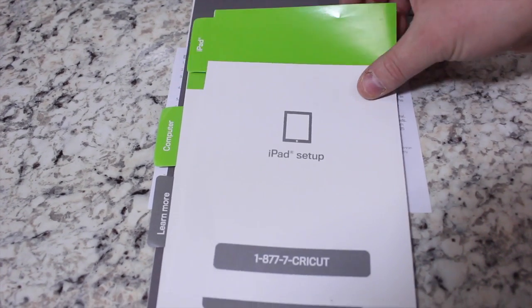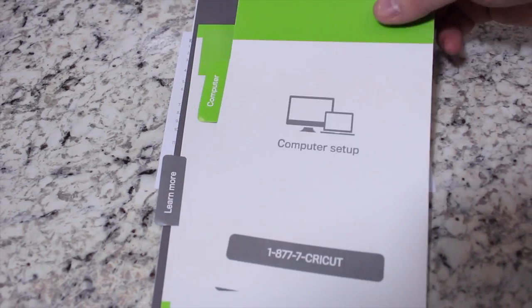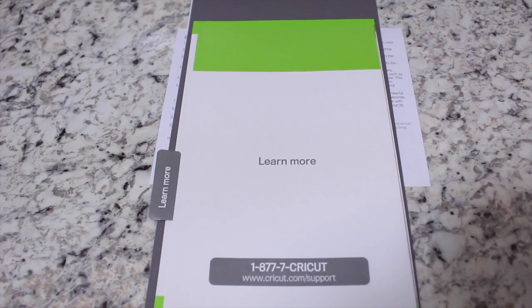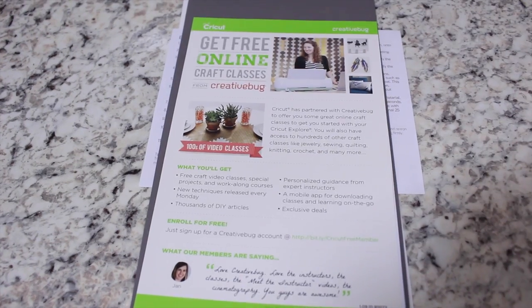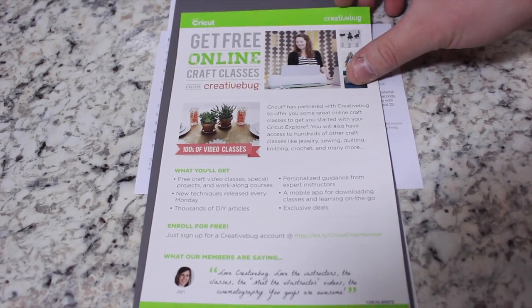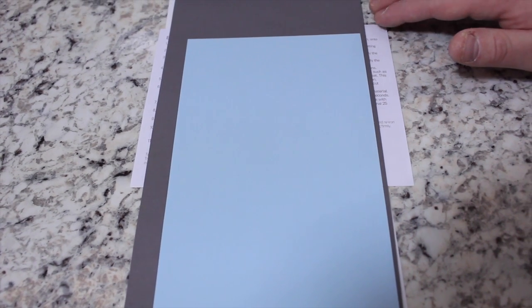Inside you have instructions on how to set up your iPad and your computer. There's also a learn more quick reference guide for the Cricut Explore Air that goes over a lot of the features and benefits. They also give you some free classes at Create a Bug, and all the information is on this pamphlet. You'll also find your warranty information and your first material to make your first project using the Cricut Explore Air, which we'll show you later in the video.